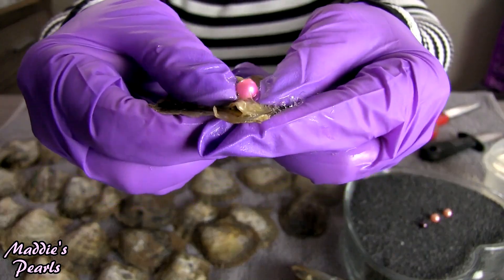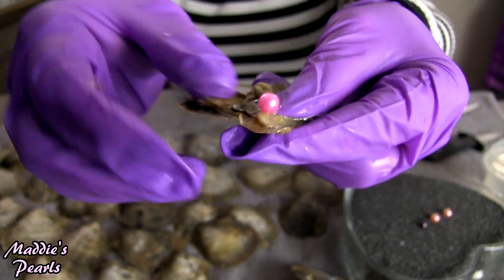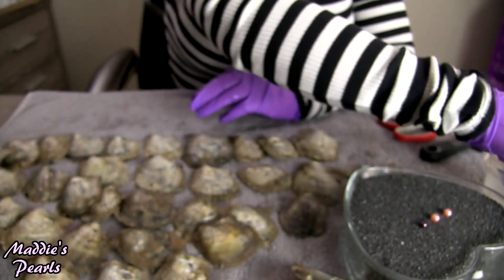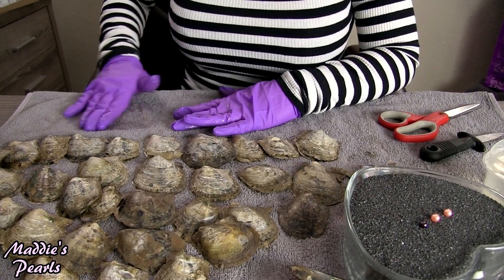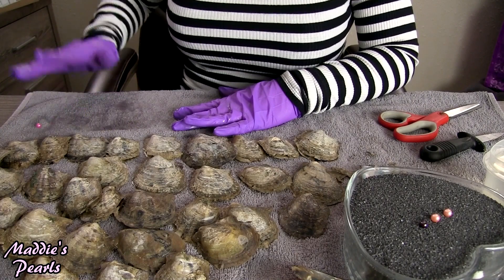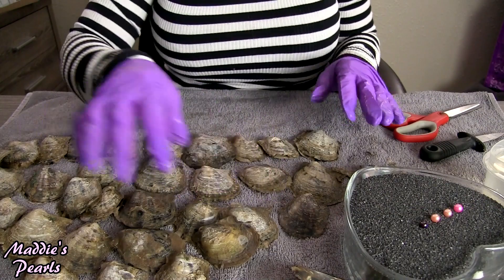Oh wow, look at that gorgeous hot pink! Those will always be one of my top favorites. I am a total sucker for the beautiful girly colored pearls, and that one is so pretty — it's like a muted hot pink.